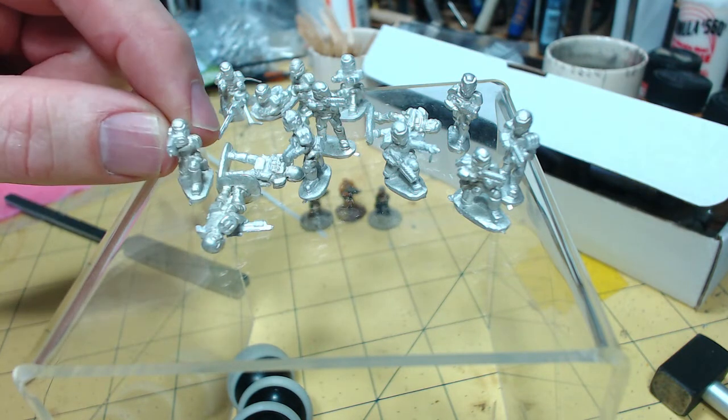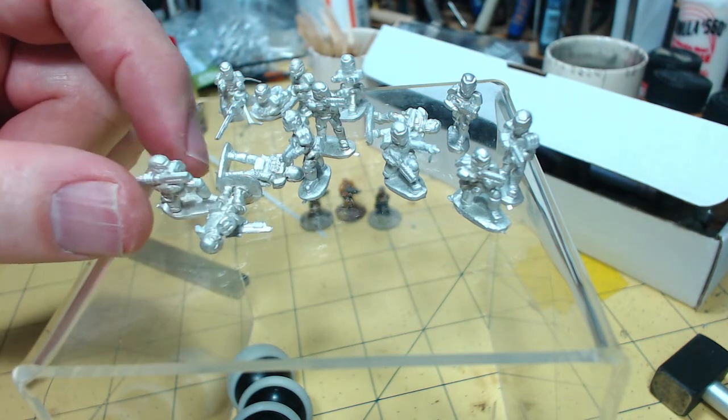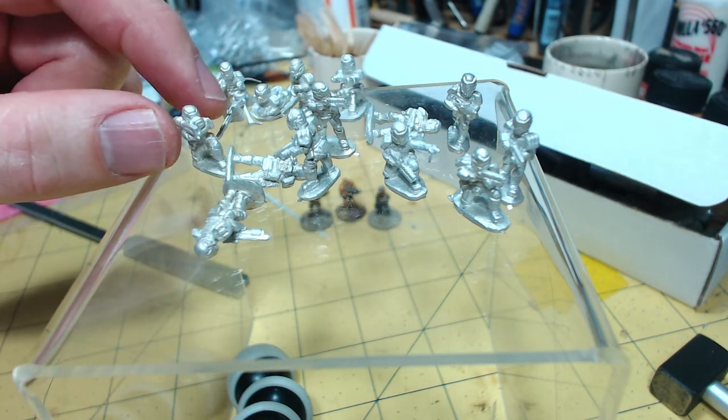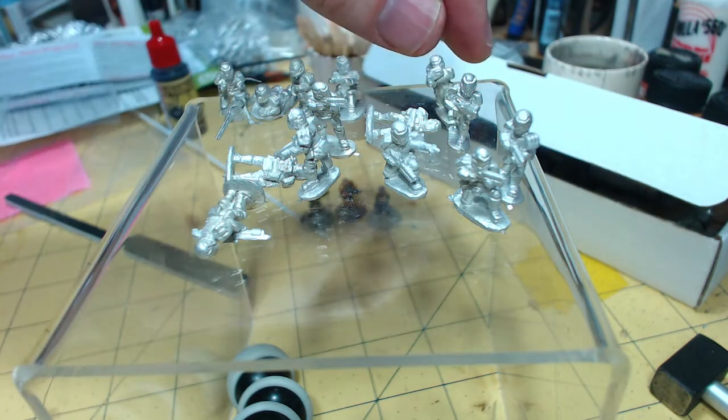And then you have a kneeler with a sort of squad-attached assault weapon — it's either a missile launcher or you could use it as a heavy laser, sort of an anti-materiel weapon of one variety or other. Your choice really I suppose.